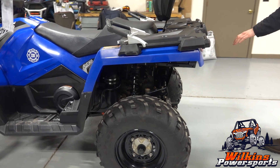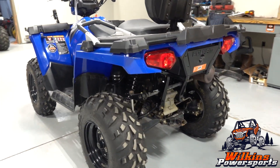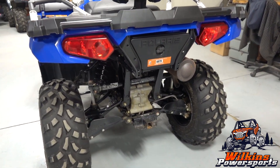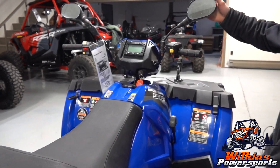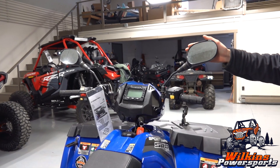If you come out back here, we've also got a nice little one inch receiver if you want to pull a little yard trailer, do some work around your property, whatever you'd like to do with it. We've got some rearview mirrors here too, to make it a little more user friendly.